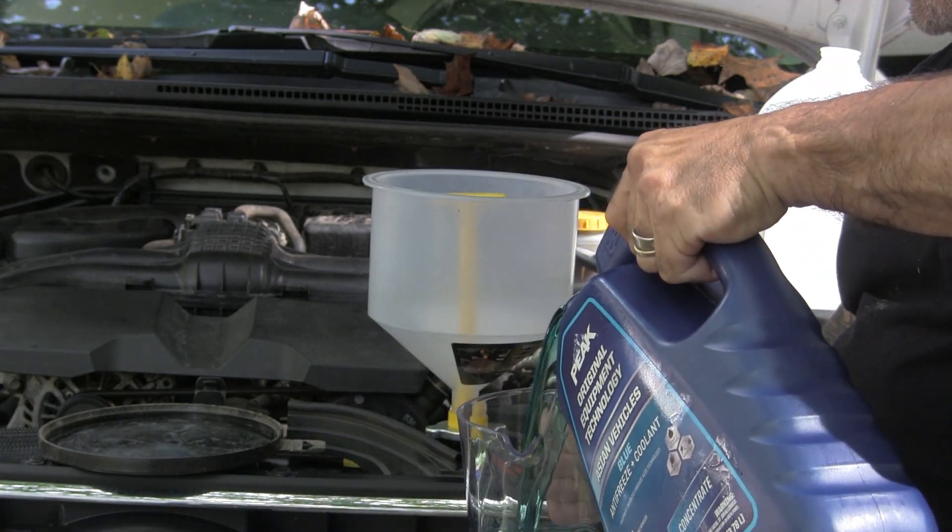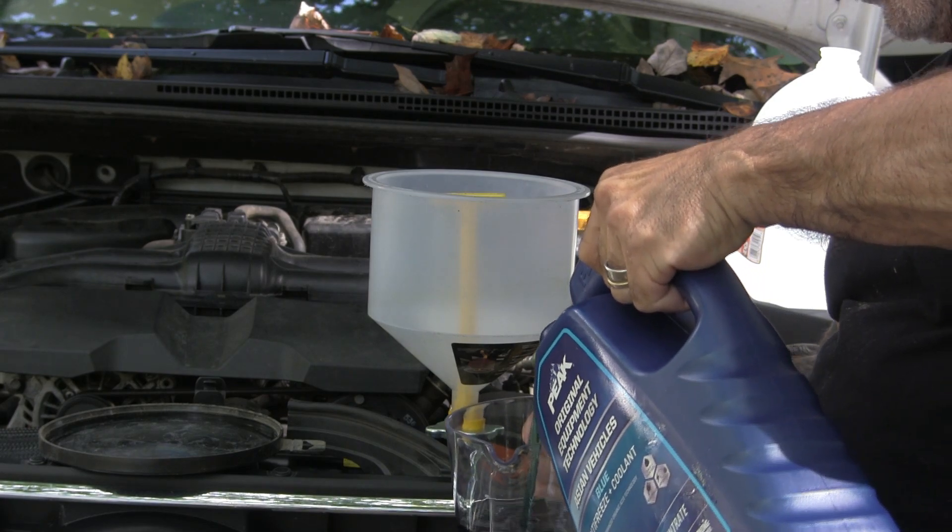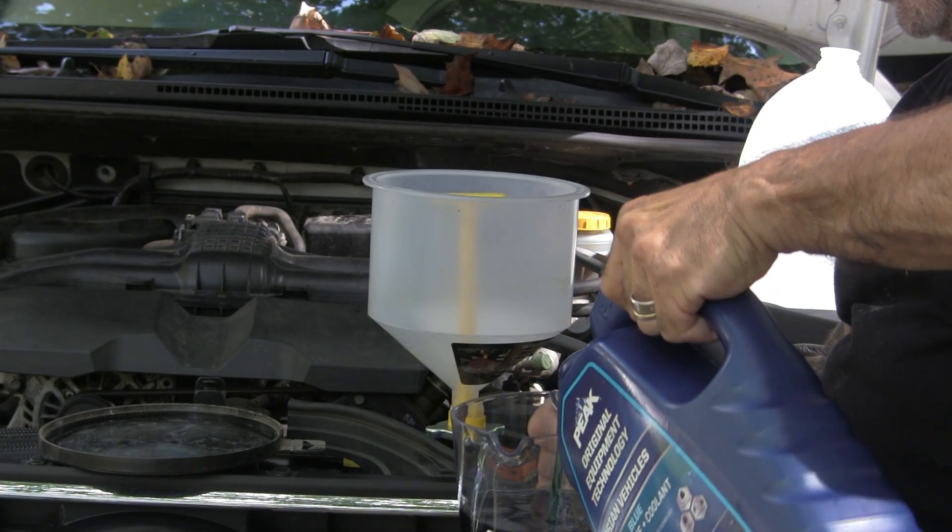We've got the Peak Asian blue antifreeze and we're going to do a 50/50 mix of this. I always buy the concentrate — I don't buy pre-mix. I think it's a colossal waste of money, but that's just me.